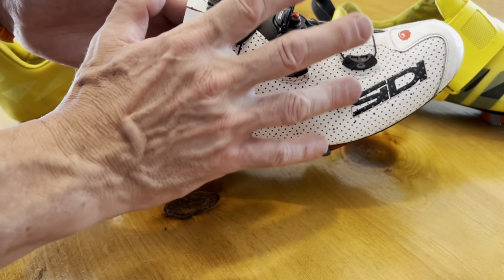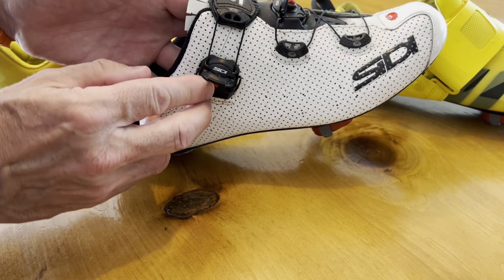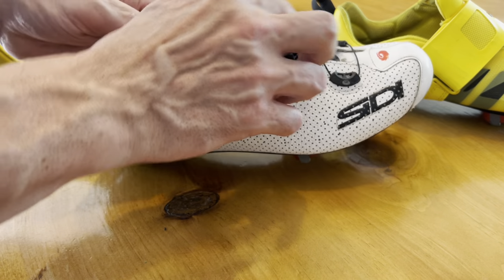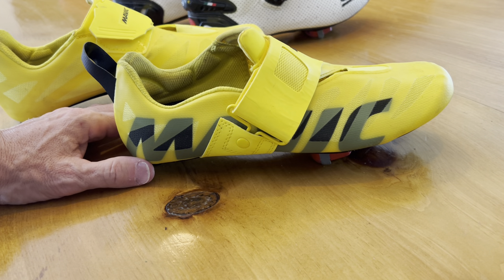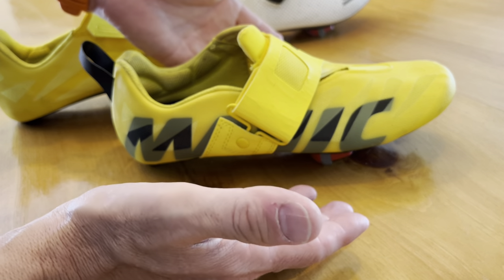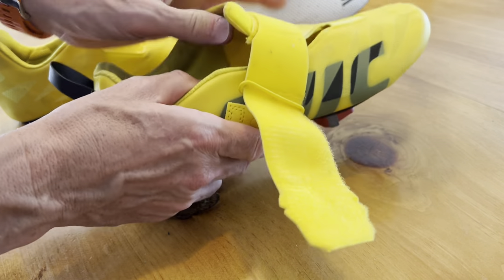It does take a little bit more time to put on and to fasten the proprietary boa-like cables, and I use a sock on it as well. But I was curious to know if I would be able to save some time in transition, maybe consider doing some flying mounts. And of course, the advantage of the tri-shoe — a lot of them you can use without socks, and they're faster.